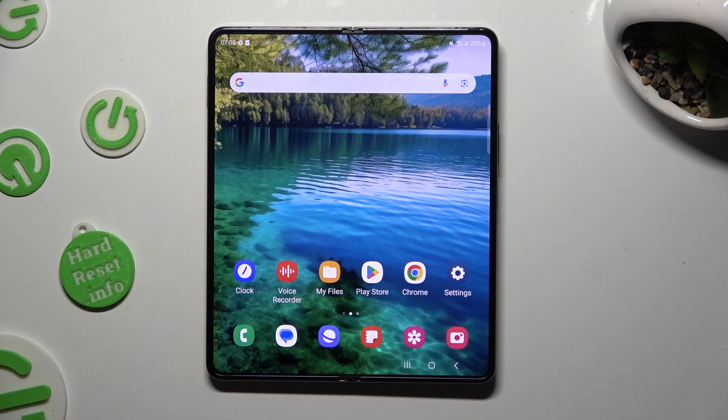Hi! In front of me is the Samsung Galaxy Fold 5, and today I would like to show you how you can set up Face Unlock.